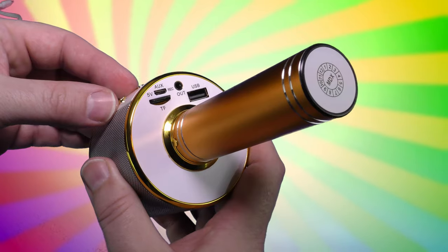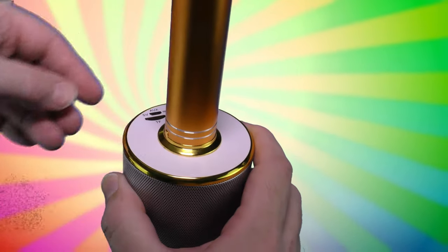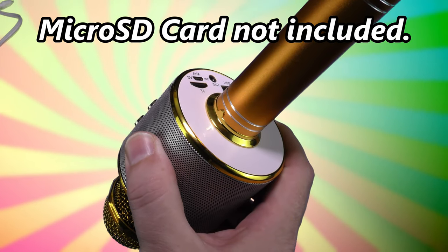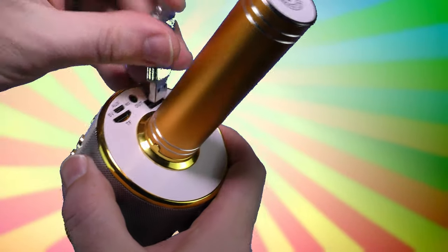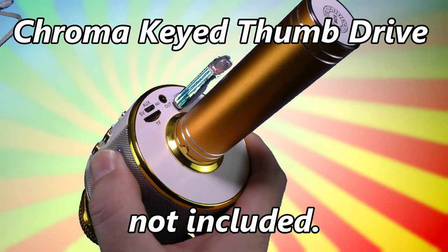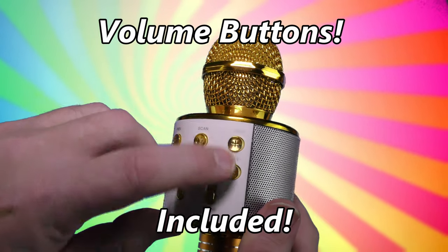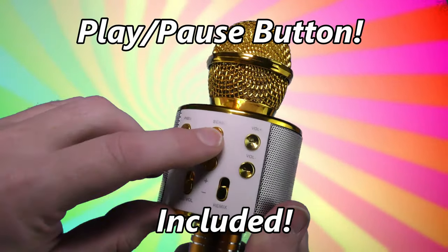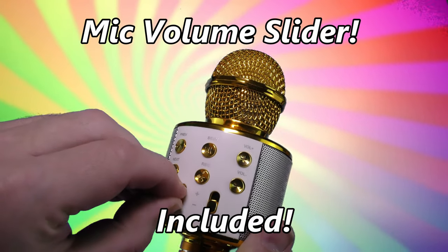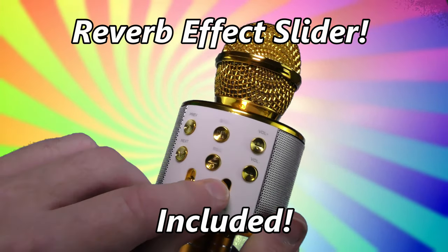Not only can you play music from Bluetooth, it also accepts micro SD cards and USB thumb drives. You can change the volume of the music with these buttons, pause and play the music with this button, and change the mic volume here.